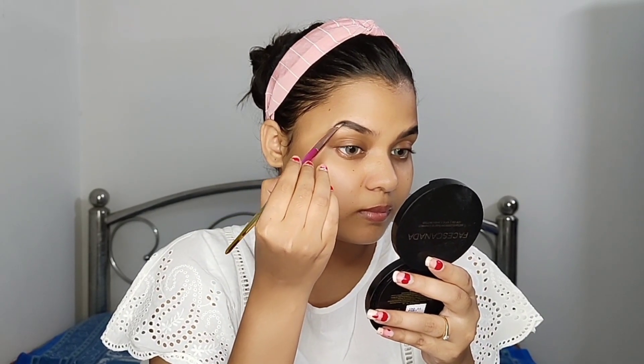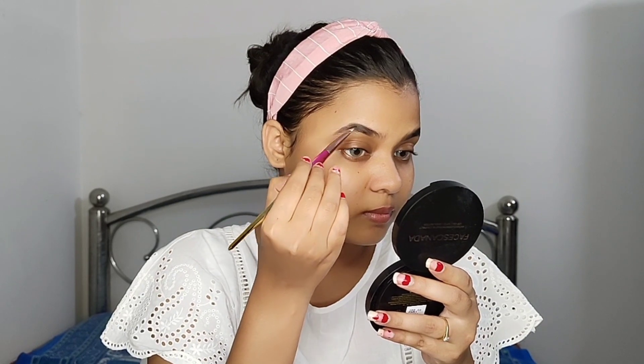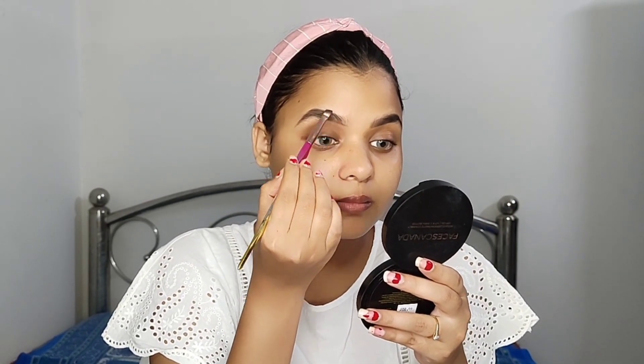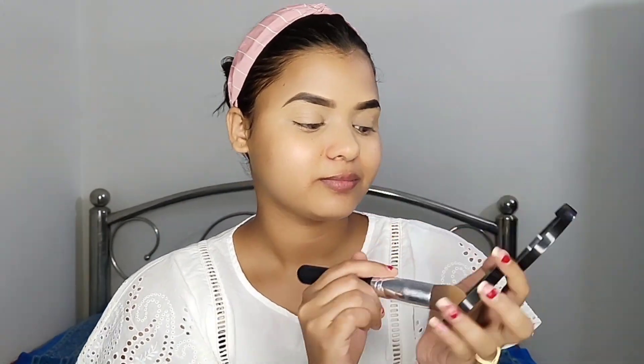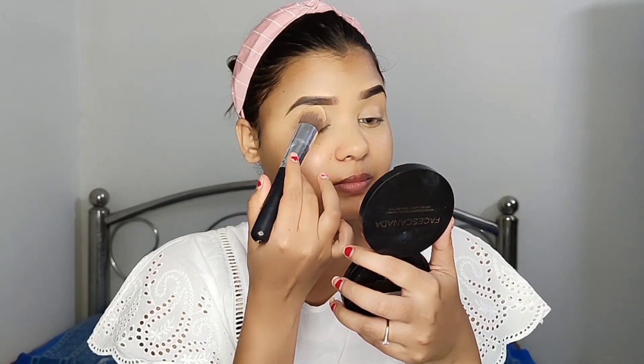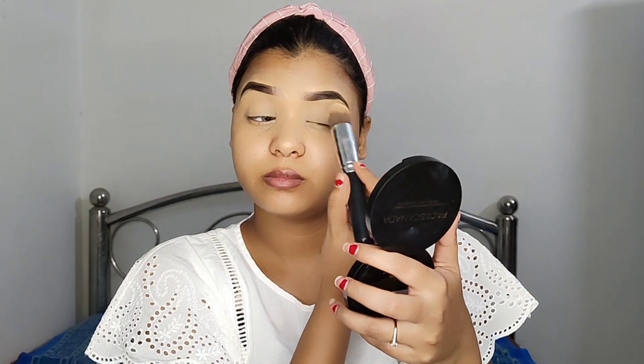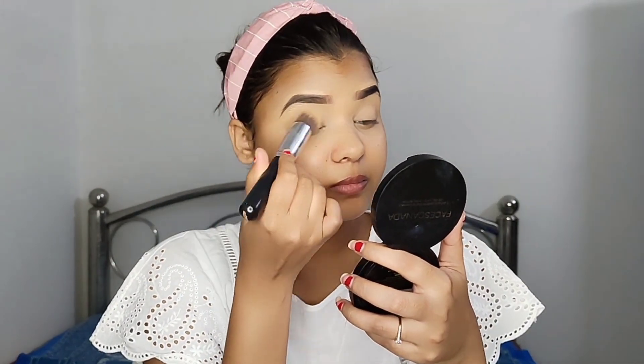You will know that Durgapuja is a very big Bengali festival and I am very busy, so I will do this randomly. I will tell you as much as I can. Please understand. Here I am using powder to set my makeup.